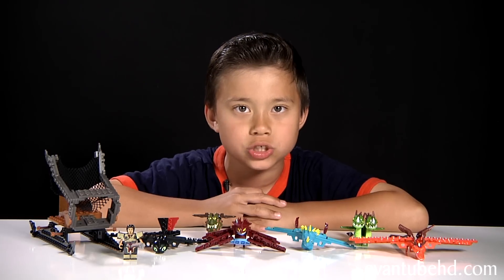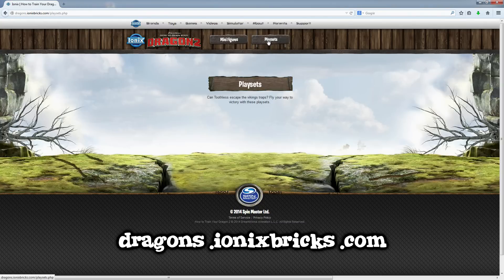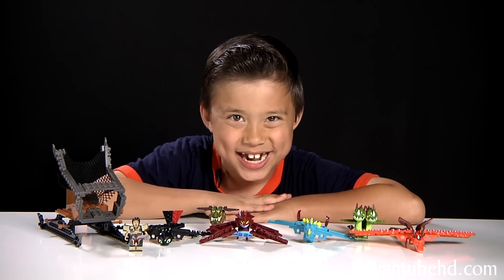So those are the How to Train Your Dragon 2 dragon minifigures. For more information, you can go to dragons.iconicbricks.com. Thanks for watching, and we'll see you guys next time!